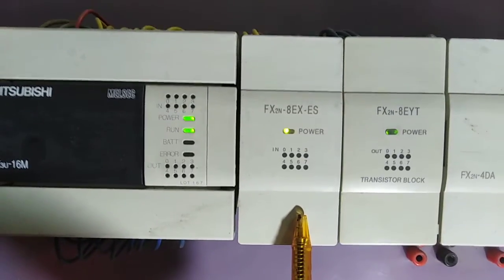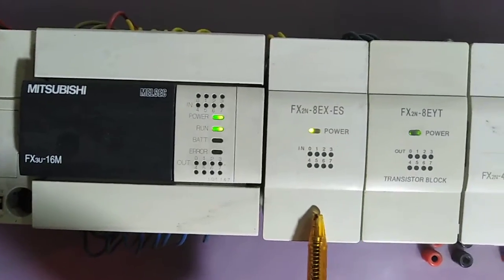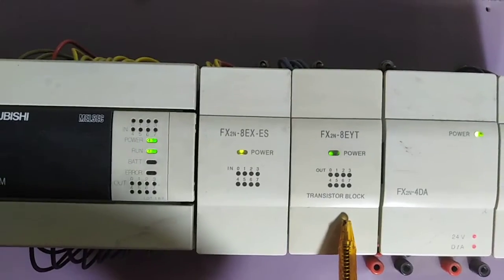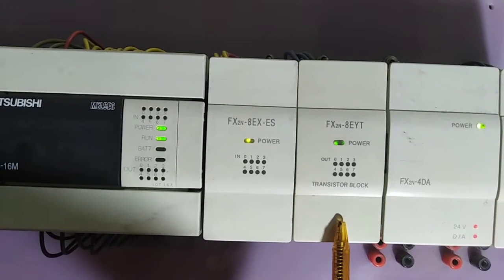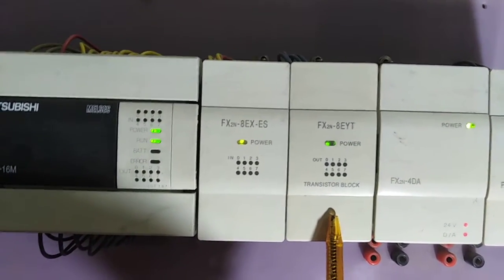This is my first input extension module. Eight inputs are available from the PLC directly, and we can also extend inputs to 16 by using eight additional inputs from this module. This is the output module — eight outputs are available from this PLC, and we can extend outputs to 16 by using this output extension module.